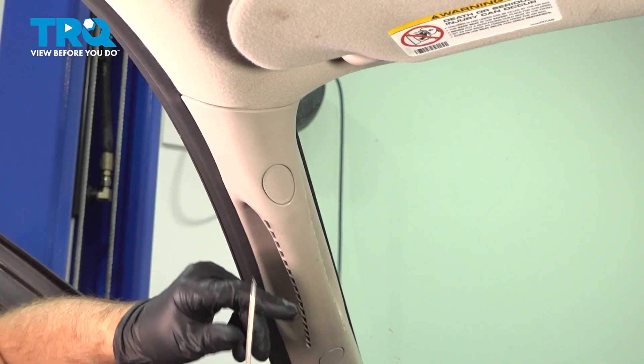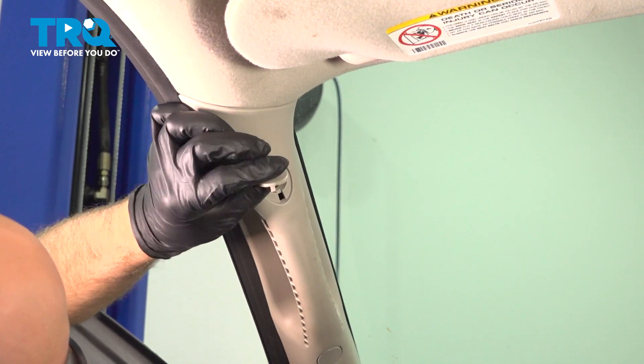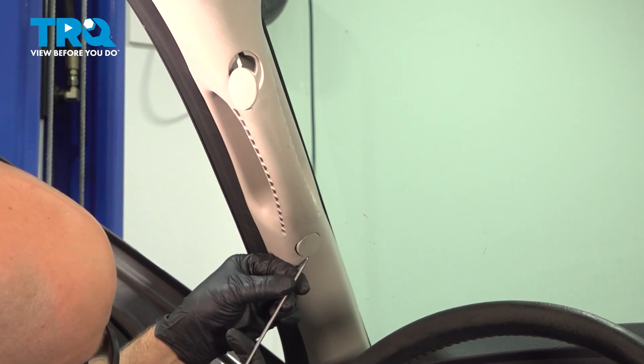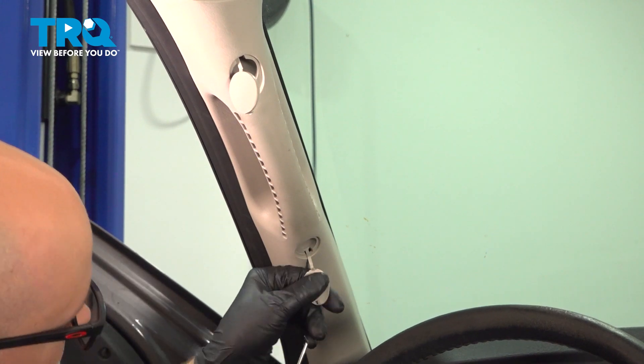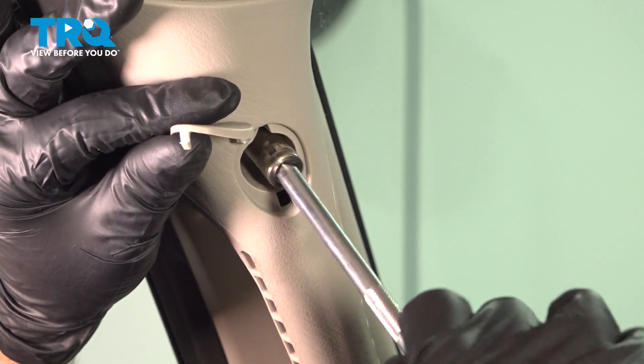We're gonna take these two caps off — just use a pick and pop these off. Same with this one. Just get underneath it, and using a 10-millimeter socket, we'll take these two bolts out.